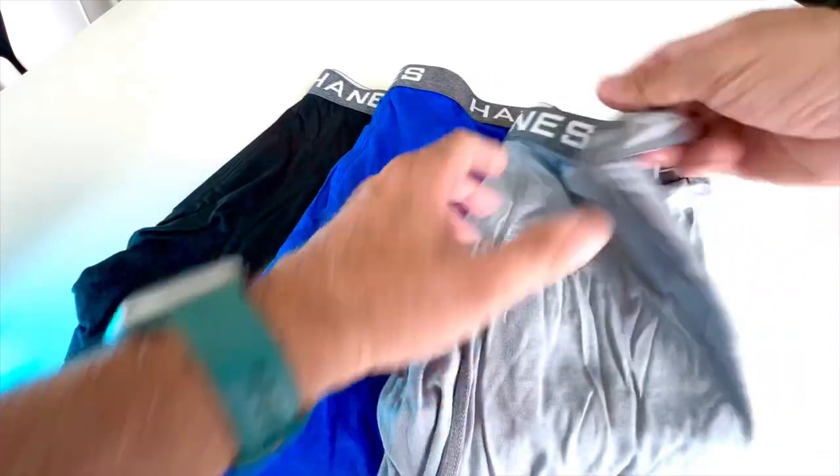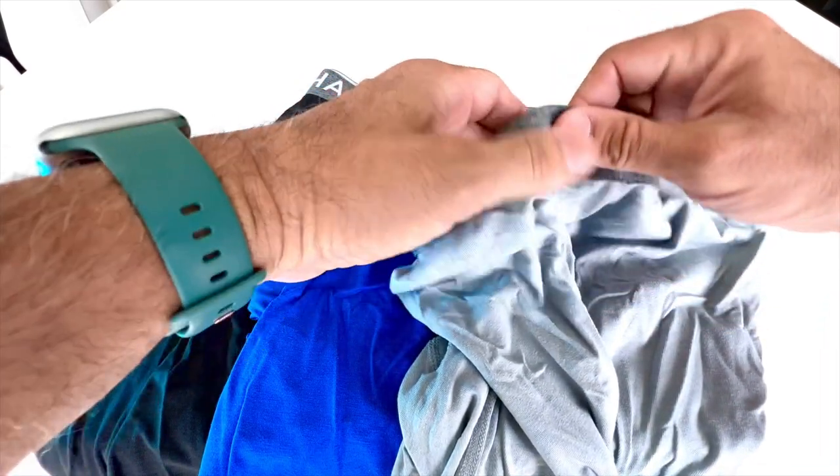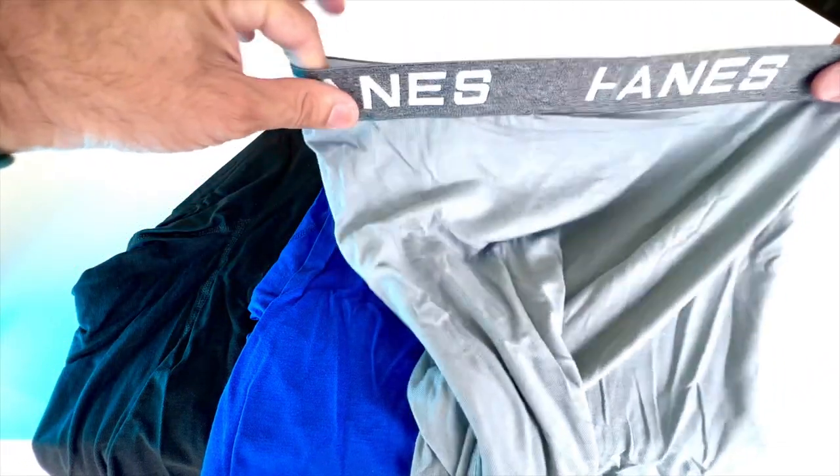So there they are open right now. You can look at the stitching. I'm looking at the elastic and the stitching — it's very, very nice. It's not like some other ones that will just fall apart on you. So far, very, very good.